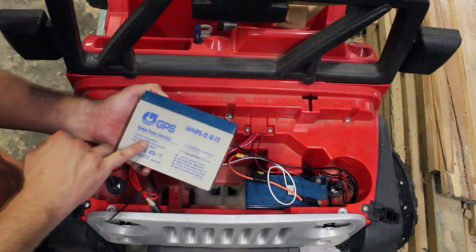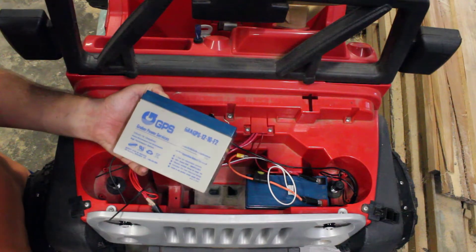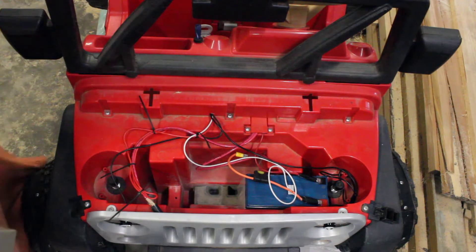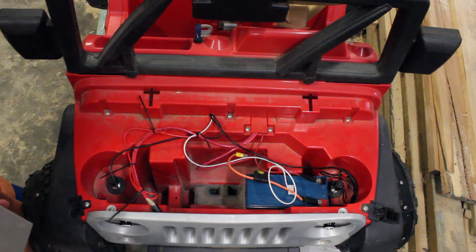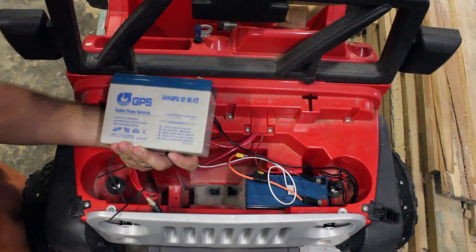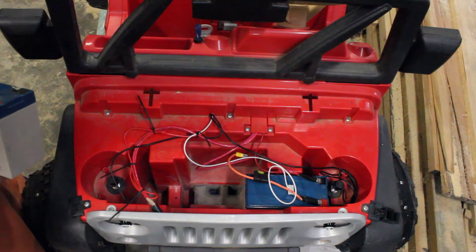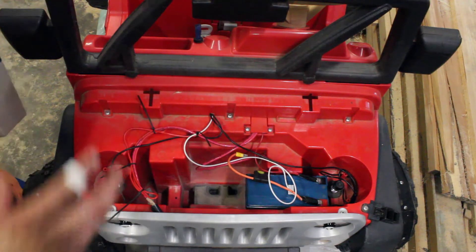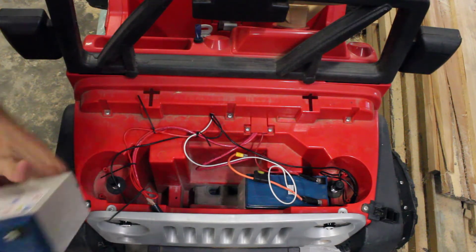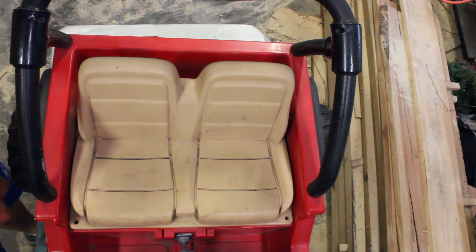The drawback is that it's only 10.5 amp-hours, and I believe the stock ones are about 12 amp-hours, so it runs out a few minutes sooner than some other Power Wheels we have. But it goes fast, so that's the trade-off. I have the two batteries in here, wired in series, with a 20-amp fuse between them.